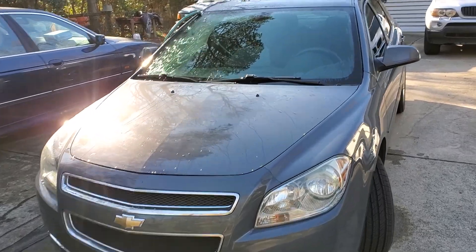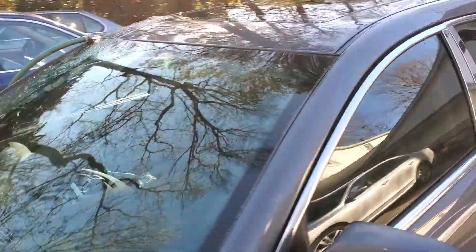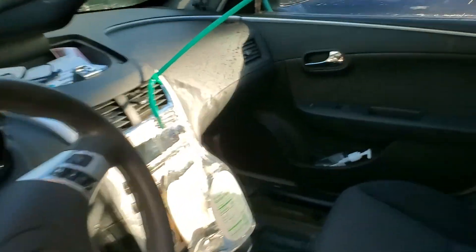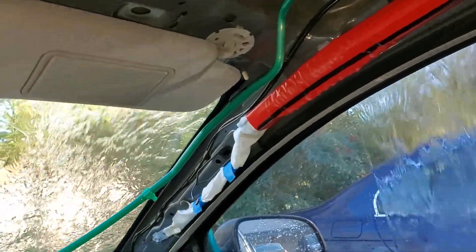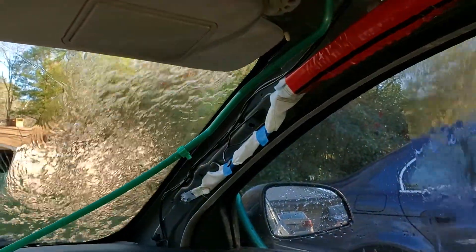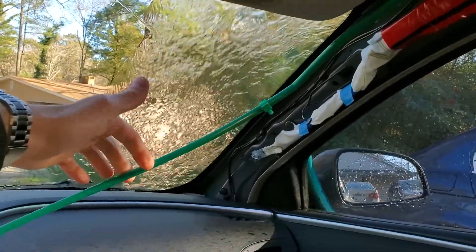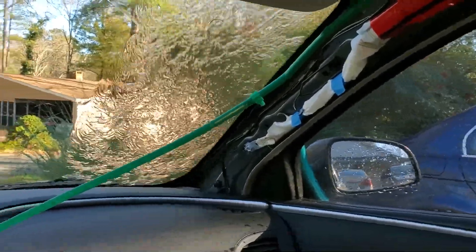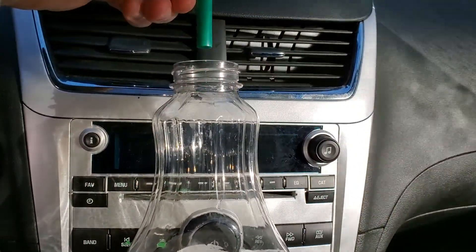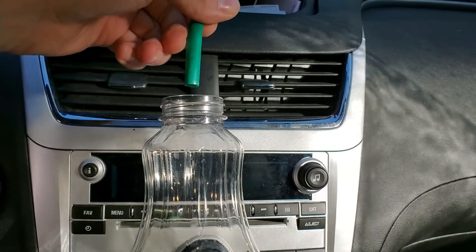I've been tackling ongoing water leak issues with this 2009 Malibu. One of the things I've had to do to get this thing sealed up tight is replace the sunroof drain and the grommet as well. What I suspect happened is the temperature fluctuations these lines go through caused them to shrink over time, to where they were no longer draining the water all the way out of the car.